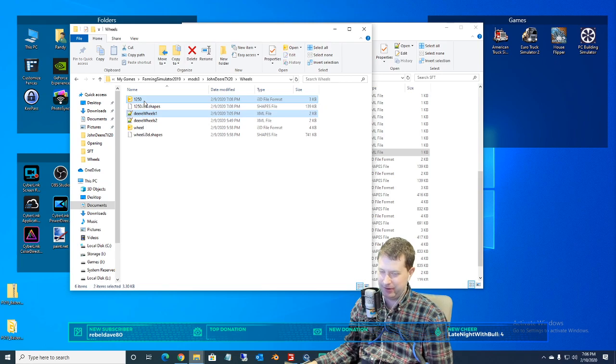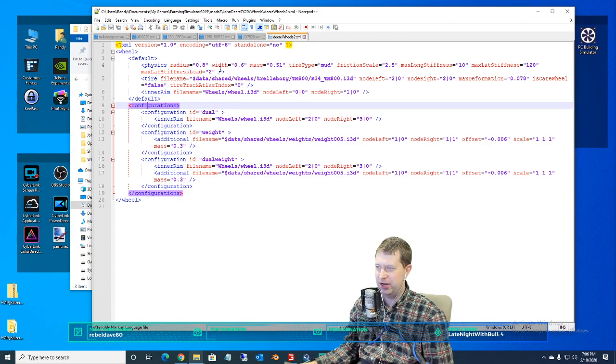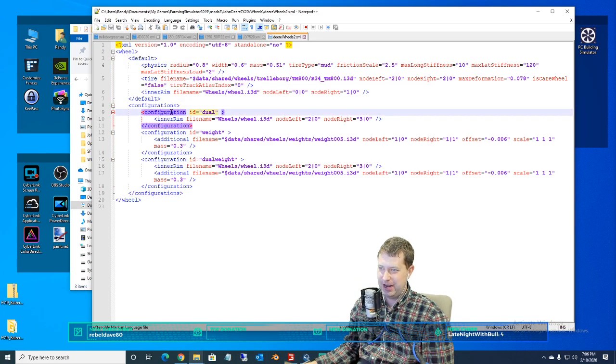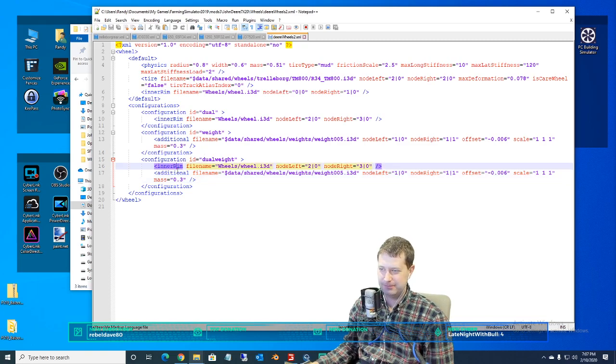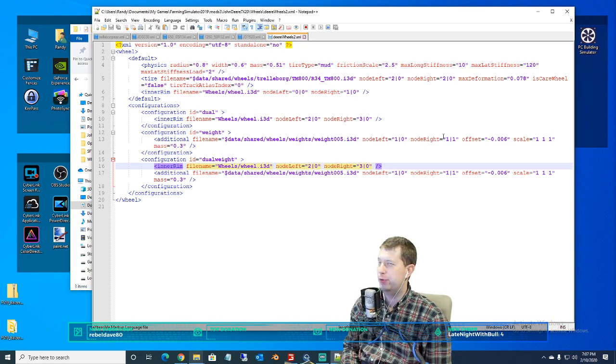When you go to a tire file — like this is the one in the John Deere 7520 currently for the current tires — you've got your default tire up here, quite literally labeled 'default.' Then you've got configuration options: this one has a configuration option for duals, a configuration option for weights, and then a configuration option for duals and weights. We could potentially add more tires, but probably the only problem is if we did duals, the rims are not set up for it — so we'll scratch that idea.